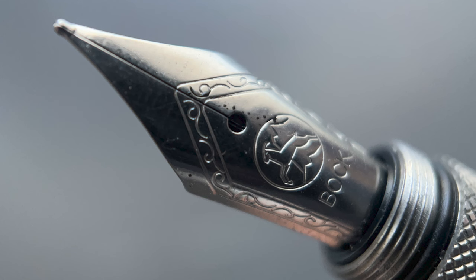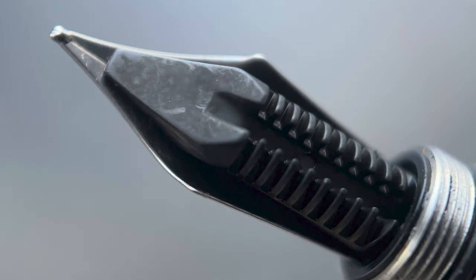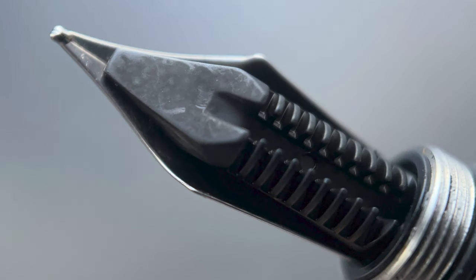I haven't experienced this, but in theory it's just a possibility, so something to be aware of. Once you remove the cap, underneath we have a number five Box stainless steel nib. Box calls this their Type 180 nib, available in extra fine, fine, medium, broad, or double broad. Here's a look at the plastic feed.